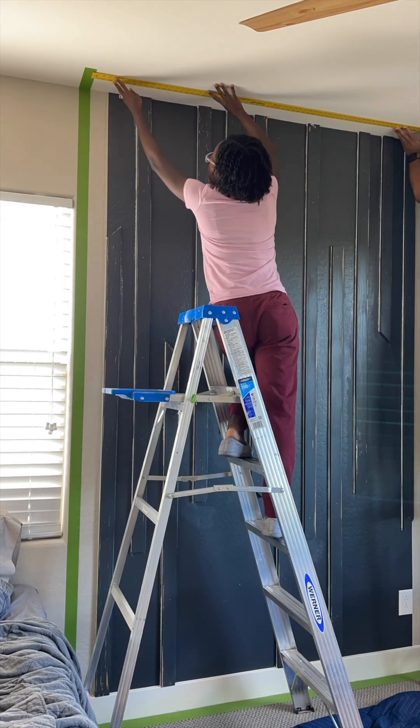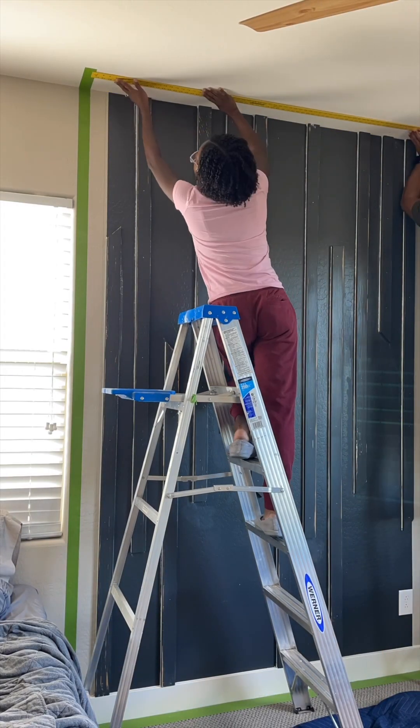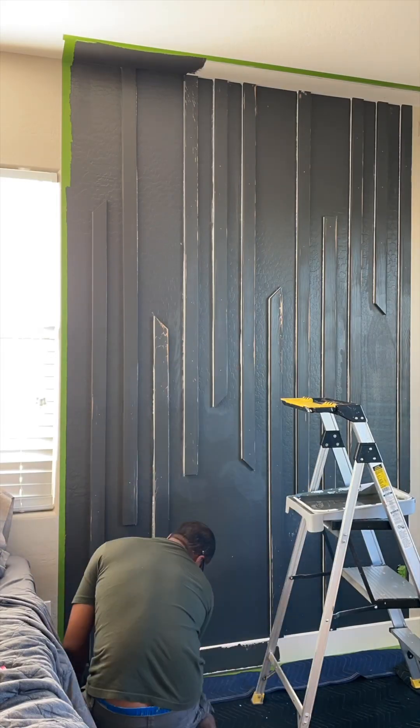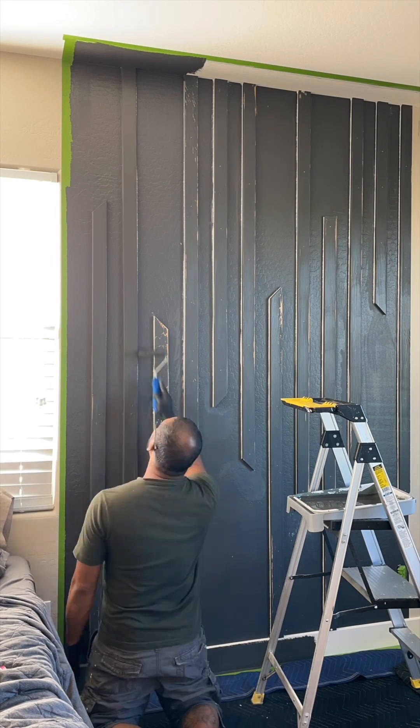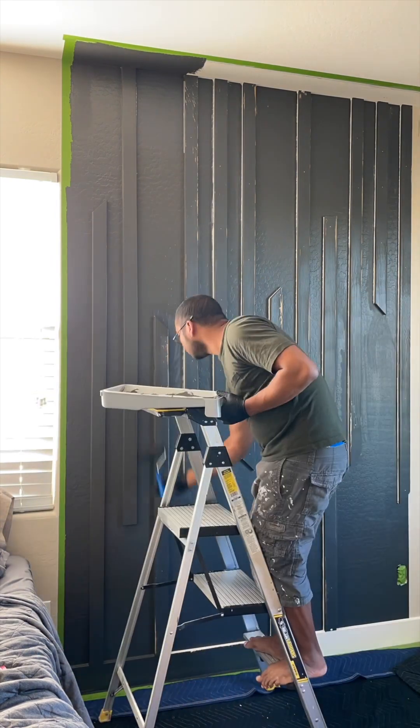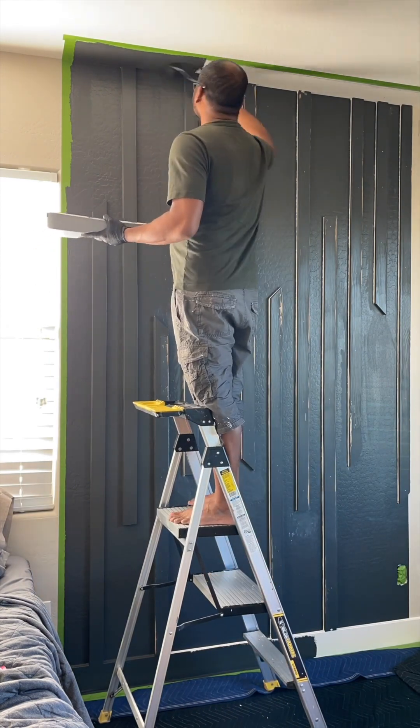After repainting the slat wall, we took the paint up onto the ceiling to complement the green paint design. This color is Iron Ore by Sherwin-Williams.